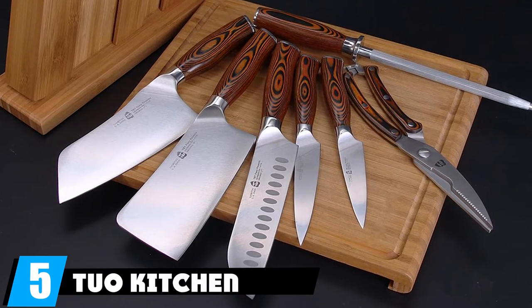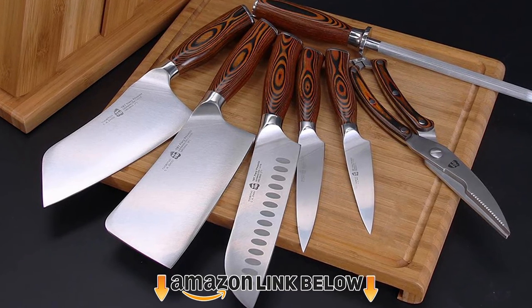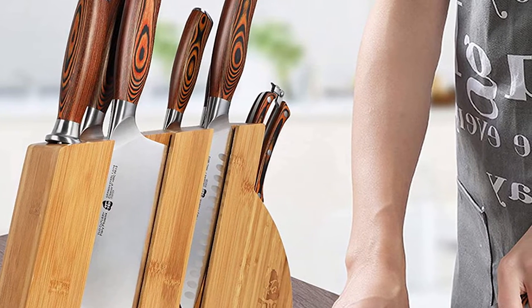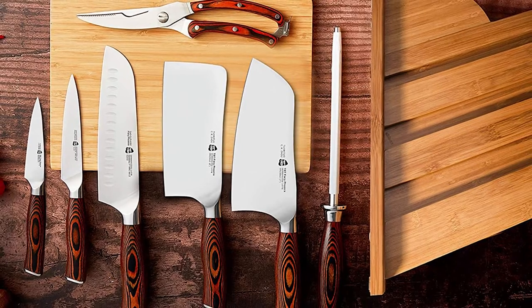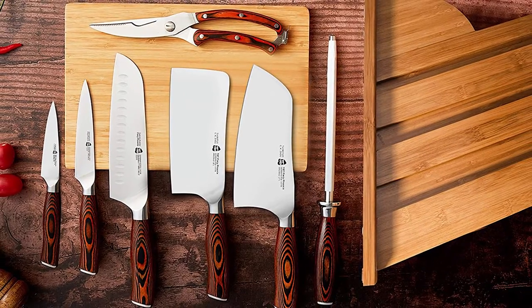The number five position is held by the Chuo kitchen knife set. These feature quite beautiful and sturdy pakkawood handles. Pakkawood is a wood and plastic composite commonly used for kitchen knives — unlike wood, it won't expand or shrink over time, feels very nice in the hand, and is somewhat moisture-wicking. These handles are well-shaped and by far my favorite of the sets reviewed so far.